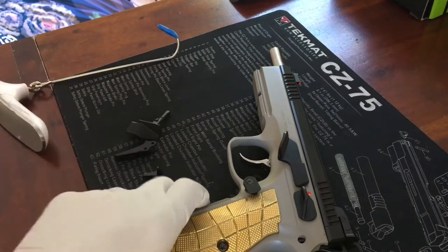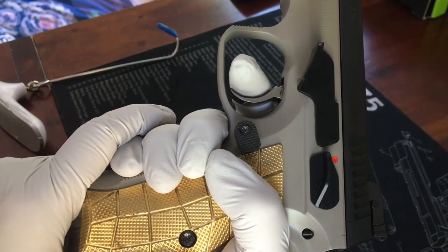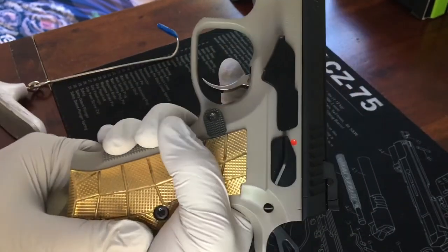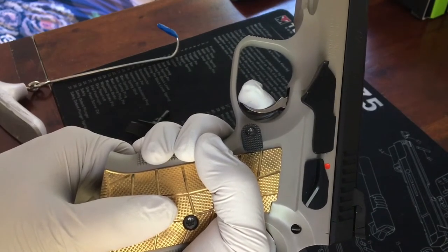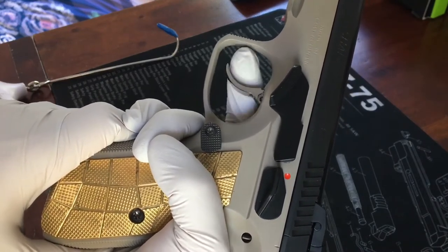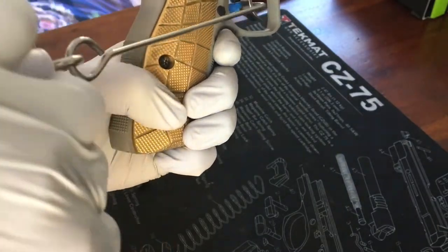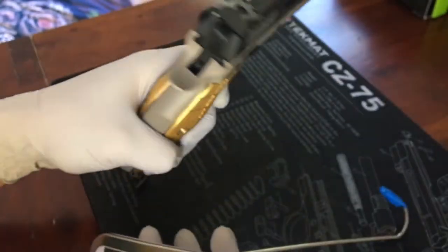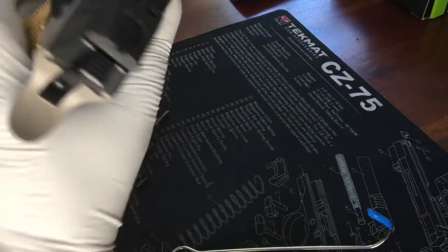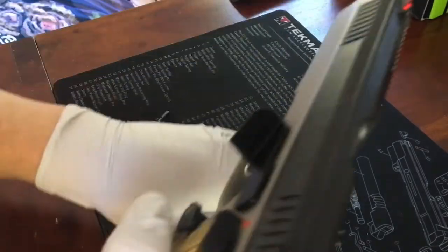The Shadow 2 is an awesome gun, nice and beefy, but the single action is kind of squishy — a lot of take-up pre-travel, and the wall isn't really definitive, not like a 1911 or my CZ 75, which has a nice crisp wall. The double action is nice and smooth, averaging six to seven pounds, and single action is about two and a half to three pounds.